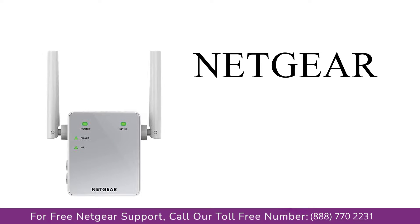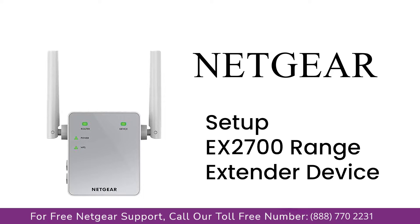Here is a quick video on how to set up your Netgear EX-2700 range extender device using mywifiext.net.